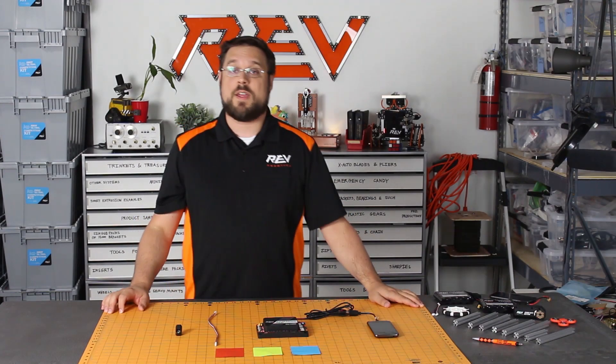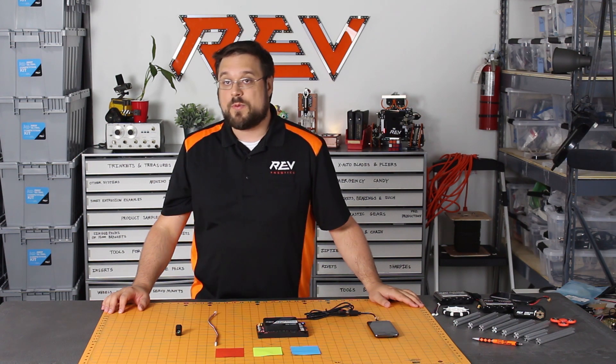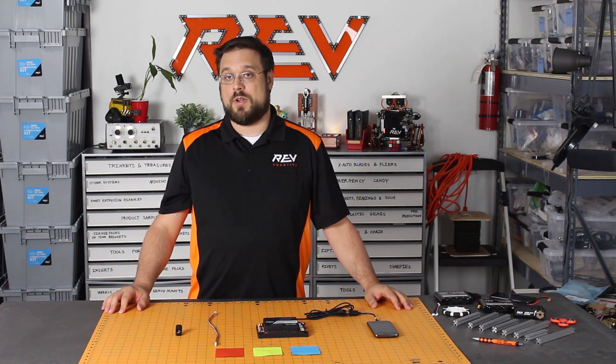Hi, I'm David with Rev Robotics and today I'm going to tell you about our Rev Color and Range Sensor. The Rev Robotics Color and Range Sensor is an I2C sensor that allows you to measure the reflected color of an object while also being able to measure the distance to other objects.